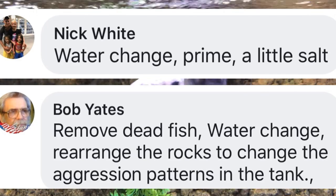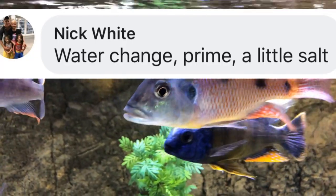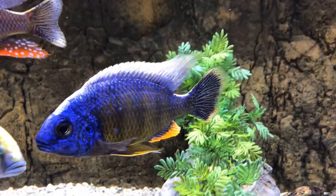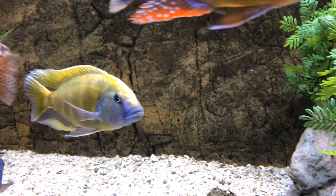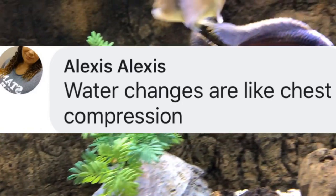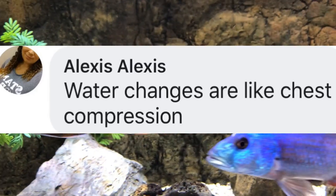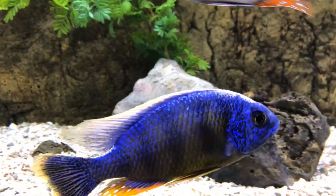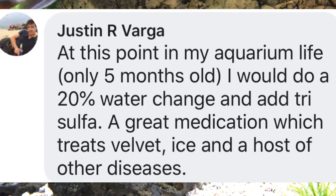Because we're talking about cichlids, very often what people are thinking about is that there could be a death due to aggression, as opposed to a fish that can just tip over and die — sometimes from old age. Alexis says water changes are like chest compressions. They do have a sort of rejuvenating effect on a tank, and I have found that the fish are much more active and colorful after a change.